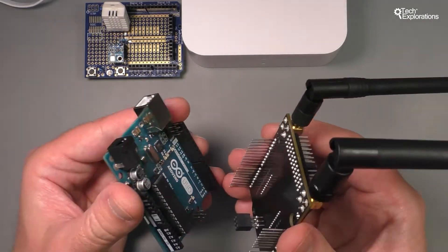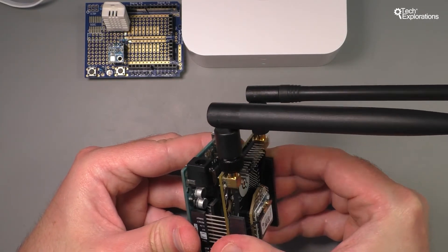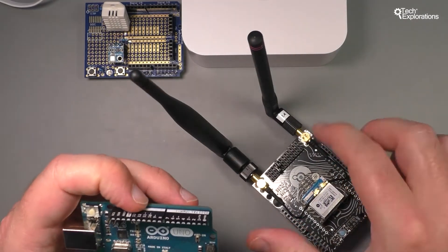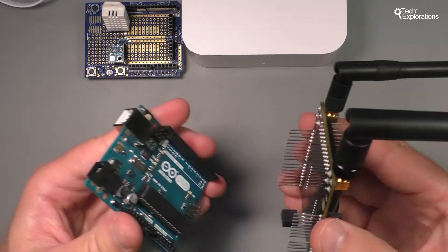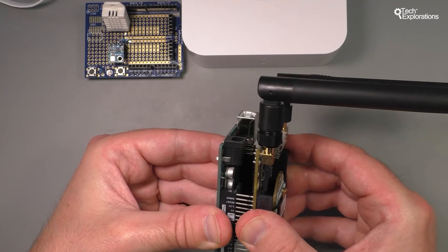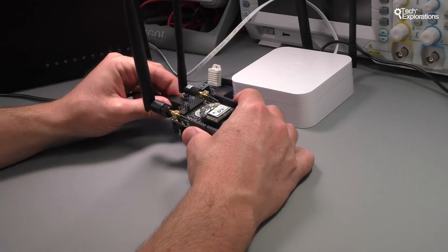All you've got to do is connect or plug the shield onto your Arduino. I need to fix the alignment a little bit — and there you go, ready. Next thing is to just plug it in.